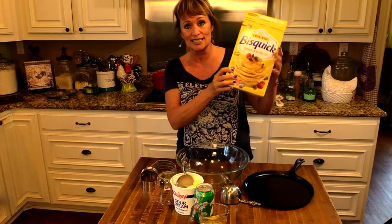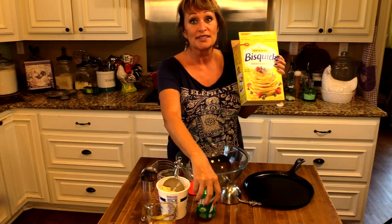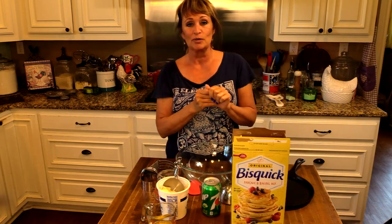It's only four ingredients: Bisquick, sour cream, melted butter, and Seven Up. Yes, Seven Up! So I want to share it with y'all.